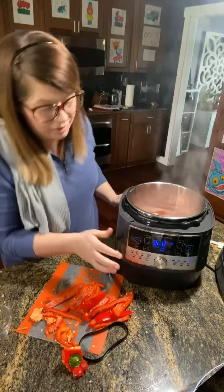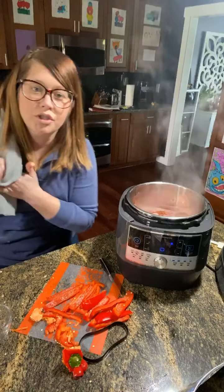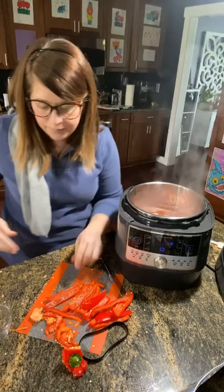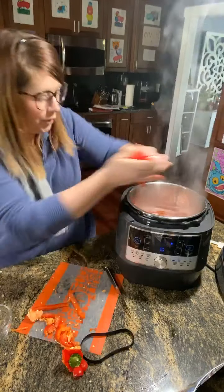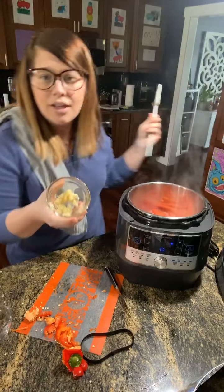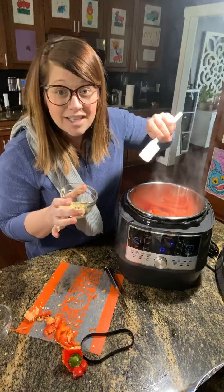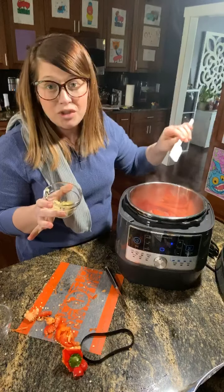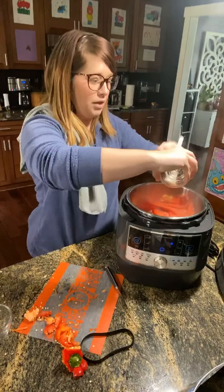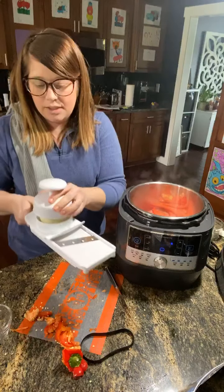It's been about four minutes, so I'm going to go ahead and shut the sear mode off. I'm going to add in the peppers, and I already did my garlic — you just press the garlic. Fresh is always best. Sometimes we get lazy, but fresh is where the flavor is at. If you can press your garlic and use ingredients without preservatives, you're going to have a lot better flavor. So this is four cloves of garlic. Then I'm going to slice up a large onion.